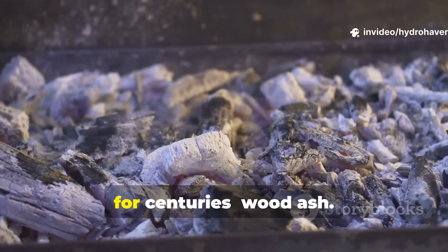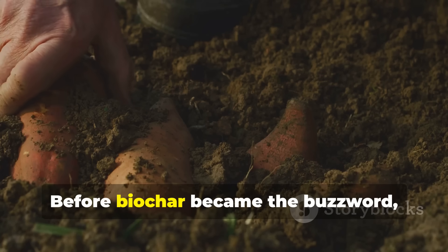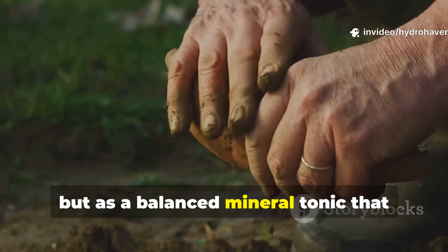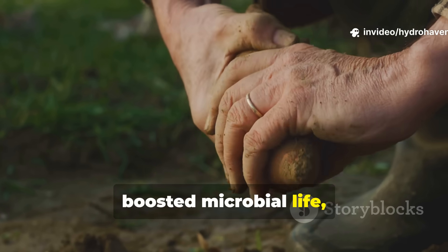Wood ash. Before biochar became the buzzword, generations of farmers knew how to use ash — not just as a waste product, but as a balanced mineral tonic that restored fertility, boosted microbial life, and even balanced soil pH.